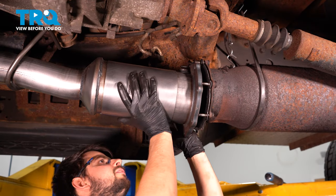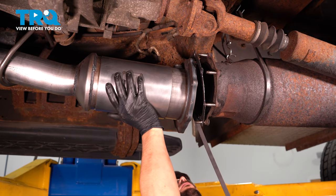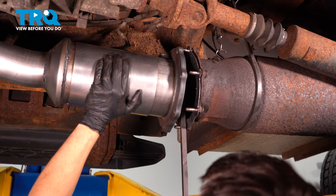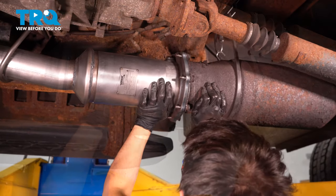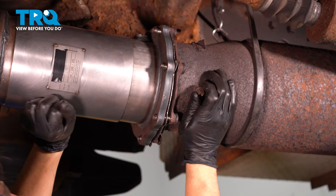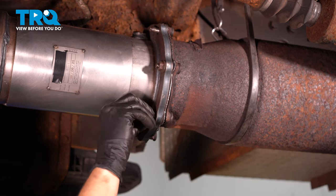If needed, have a helper pry the exhaust backwards. Once you get one started, it should pretty much stay in place — start all of them on.